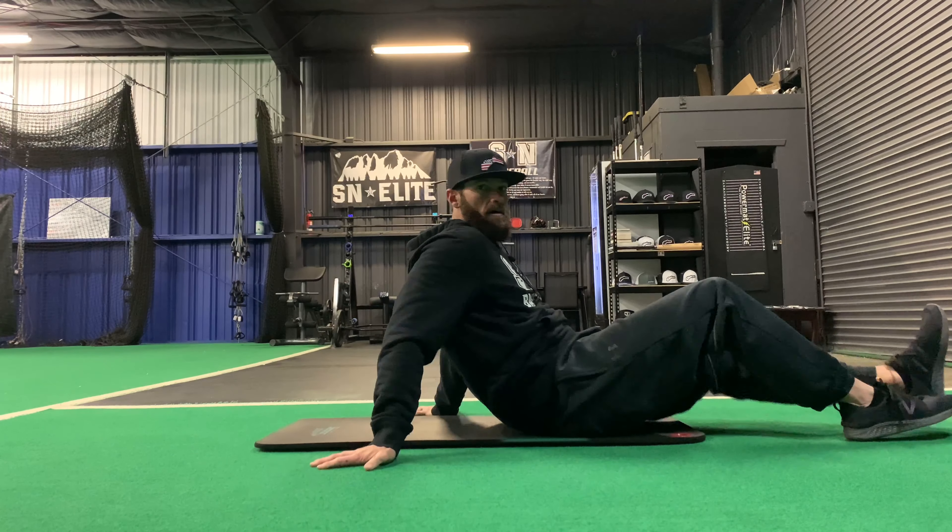So there you go — a quick little ab workout. You can do that for as many sets as you want. We're just going to mix it up, so if you need some new exercises, there you go. Let me know if you guys have any questions — I'd be more than happy to help out. Have a great day.